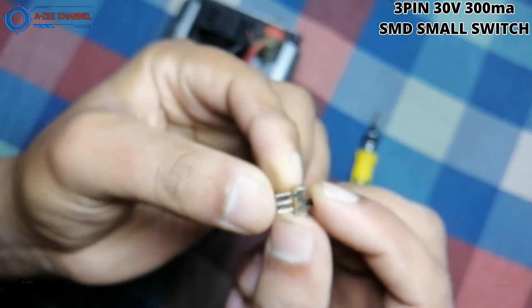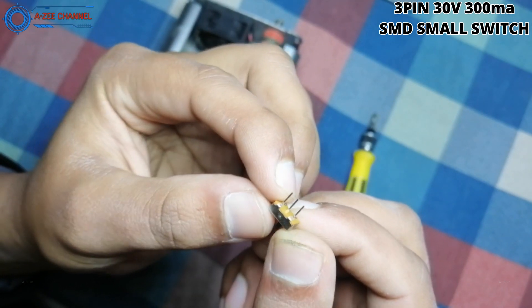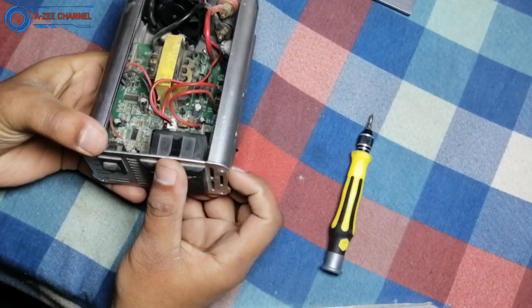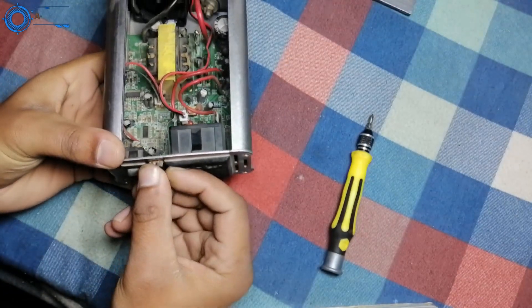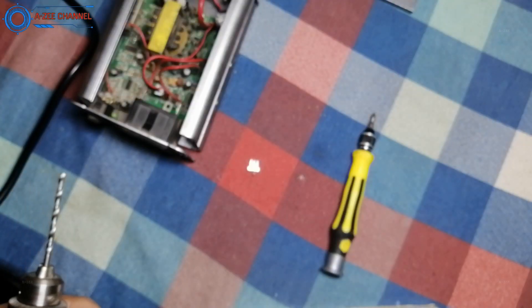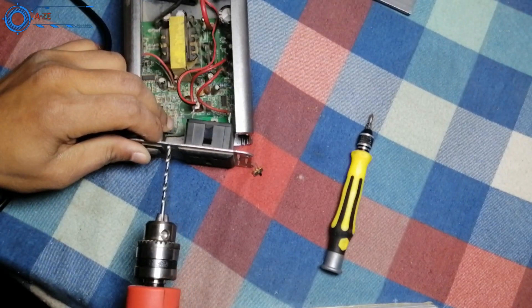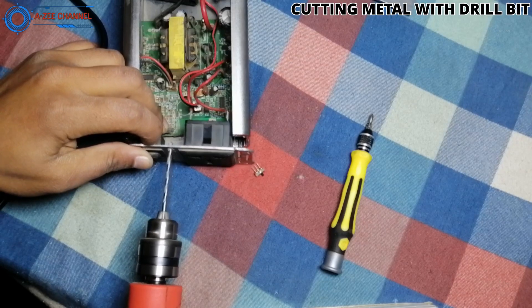Now I will use this SMD switch to control this inverter fan from the outside. To do this I have to set it somewhere on the inverter. I have already identified a place for this switch. There are small holes at the front of this inverter but they are too small for this switch. I will make one of the holes a little bigger so the switch can fit properly. With the help of a drill machine I will make the hole a little bigger, using a drill bit whose diameter is the same as the SMD switch.